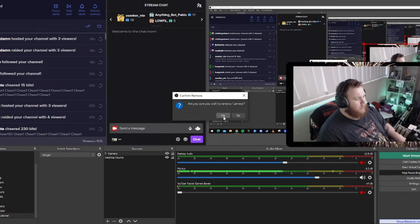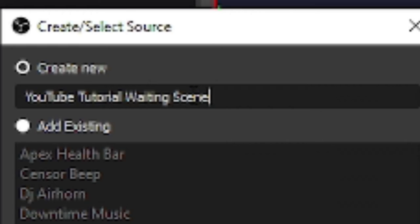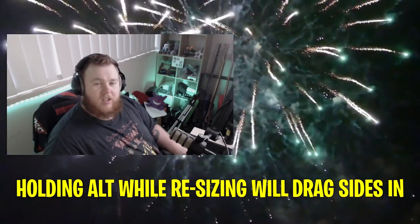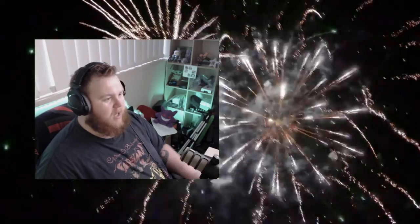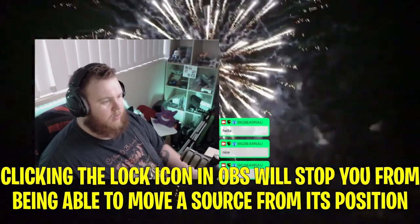If you want a different look — say a full video background instead — click the plus icon, go to Media Source, name it, browse to the other video you downloaded from Pexels, and turn down the volume since you don't need any sound. Bring back your camera source. If you want to resize what's visible in the background, hold Alt to crop. You can also bring in a Browser Source for your chat box, line it up with your camera, then lock it so it doesn't move.